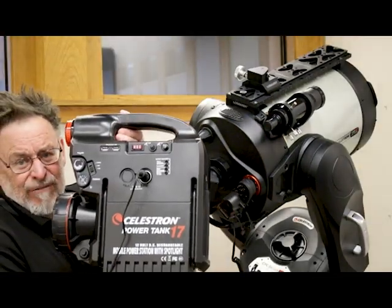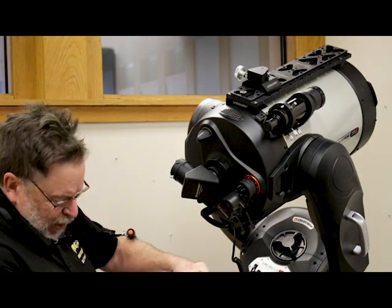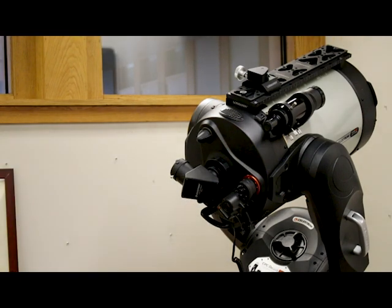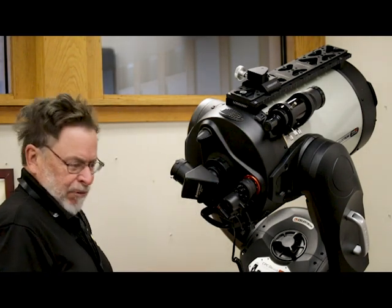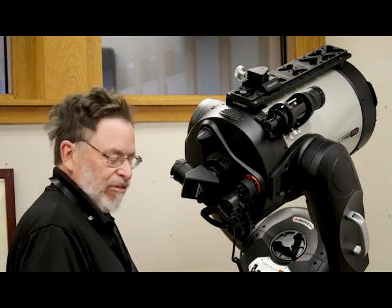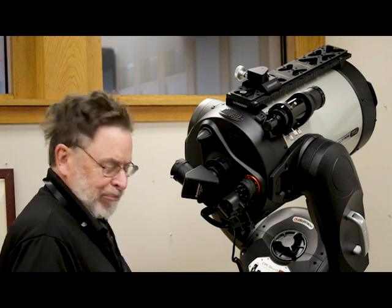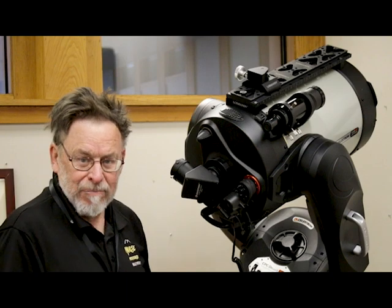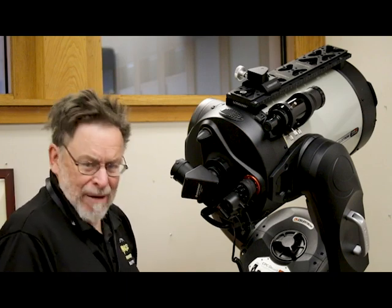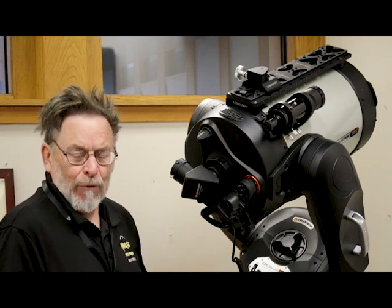Another item is a battery pack to power the telescope — this is a Celestron Power Tank 17, providing 17 amp-hours of power while out in the field so I don't have to hook up to my car battery. It also has a couple of lights built in, an FM radio, and other features, but the primary reason I got it was to power my scope when out in the field.